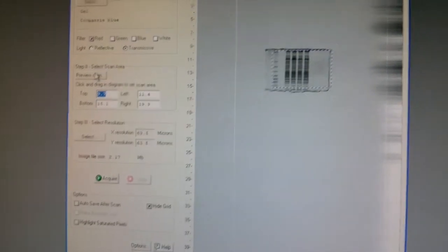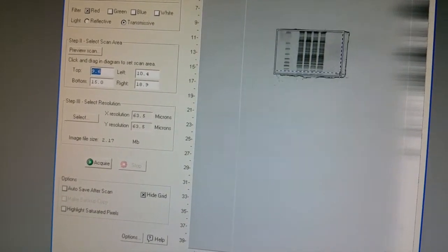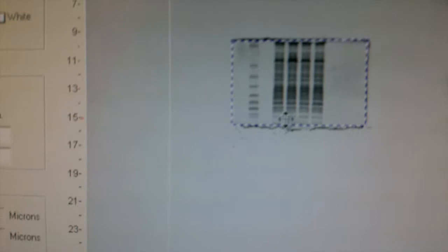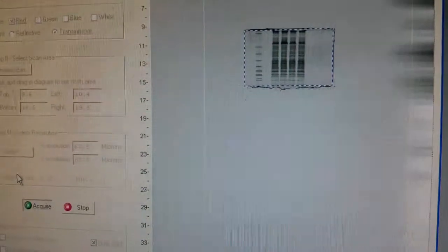The image will show up like that — gel in the middle, rest empty. You'll see this little selection bar that automatically appears after the preview scan. You have to place it just right over your gel. My gel is kind of inverted but we can fix that later — you can just flip it back. Once the bracket is placed on the gel, click Acquire, and it will select that particular box and scan again to give you just the gel.